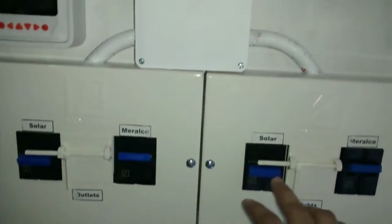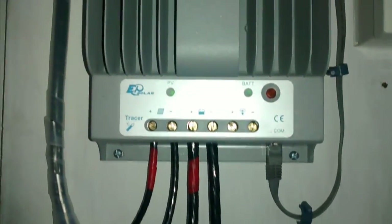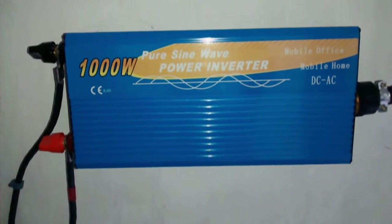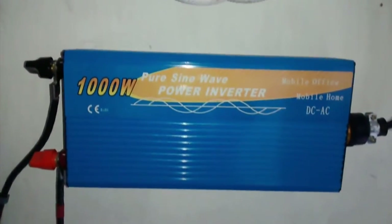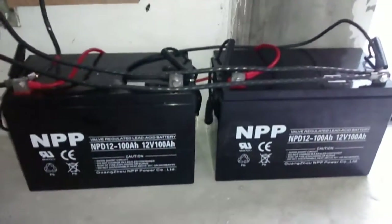On this part is the solar charge controller — it's an EPSOLAR Tracer 4215BN. What I'm using as a pure sine wave inverter is from Bright Power PH — it's a 1000-watt pure sine wave inverter. I'm charging two VRLA deep cycle batteries by NPP, the NPP 12-100AH model.